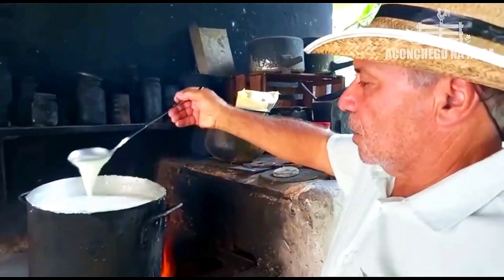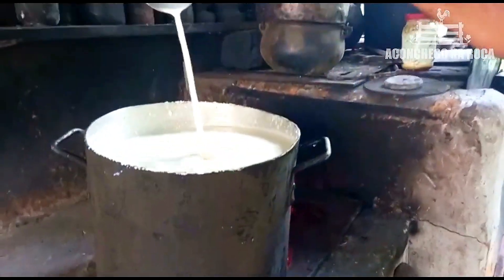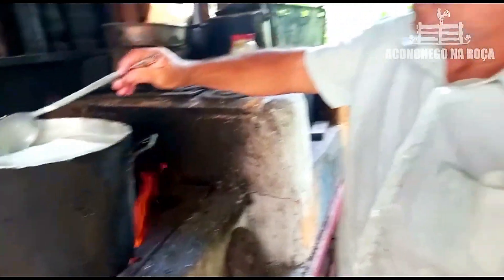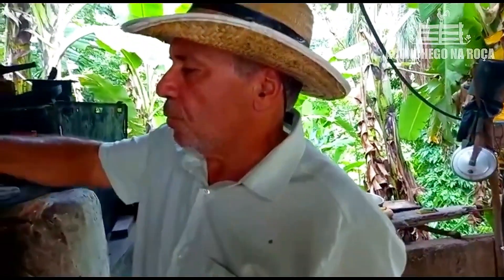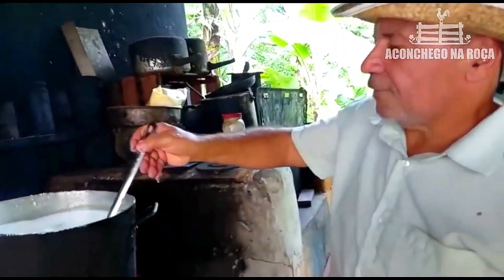Vou fazer o queijo aqui agora. Aqui eu só tô dando uma esquentadazinha no leite pra amornar ele mais, entendeu? Porque eu tirei cedo. Aí, quer dizer que eu tenho que amornar um pouquinho pra proteger o coalho — daqui a pouco eu coloco o coalho, aí ele vai coalhar pra fazer o queijo. Quando eu estiver fazendo o queijo eu mostro pra vocês.